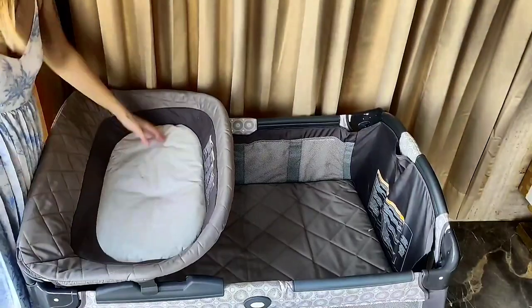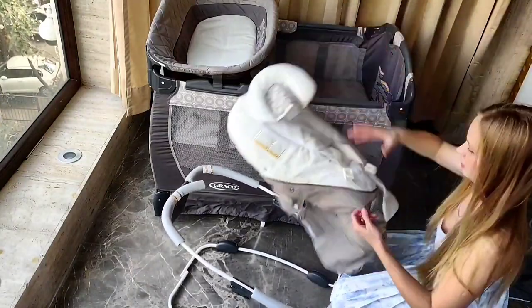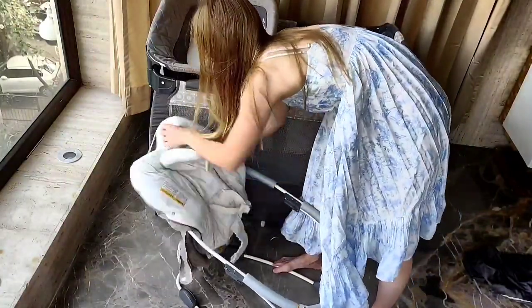Now let's take a look at the changing station. Another attachment is there and it's amazing — it's very comfortable. The surface is washable. Whenever I had to change Alexander, I used to put him in there and it was very comfortable and easy.